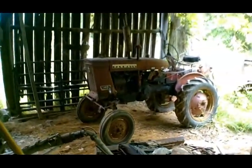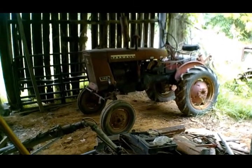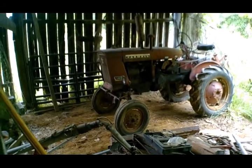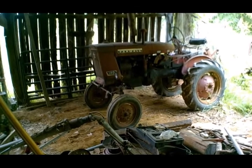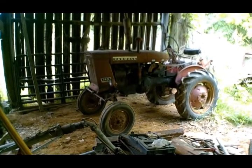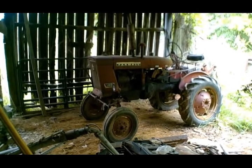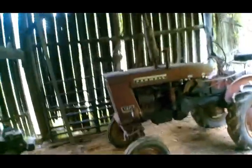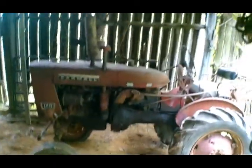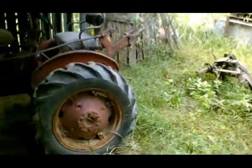This 1965 Farmall 140 actually belongs to my brother now — he's going to come and get it and take it back to where he lives. This is the tractor I learned to drive on — I was three years old driving this tractor pulling a hay wagon around the hayfield. I don't really like watching it go to him, but that's fine — I get to keep my seat.